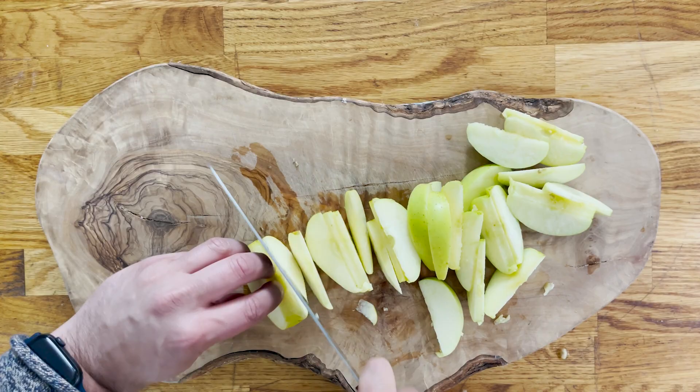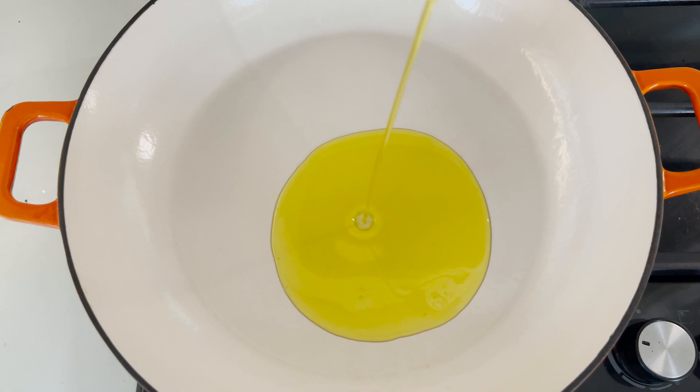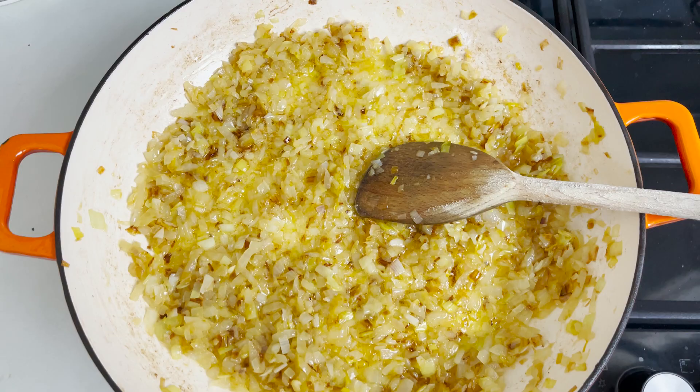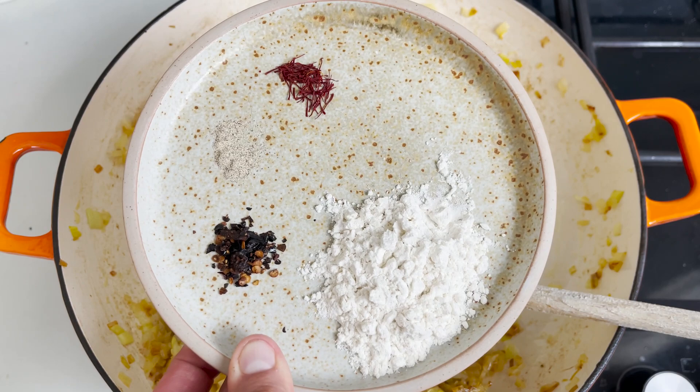We're going to start with the cooking now. Place a wide frying pan over medium heat with a generous drizzle of extra virgin olive oil, and add your onion and your leek, and cook it for about 20 minutes until translucent. This is a generous sauce, so it will take that amount of time. Do not rush it — the slower you cook it, the sweeter your onion and your leeks will taste.